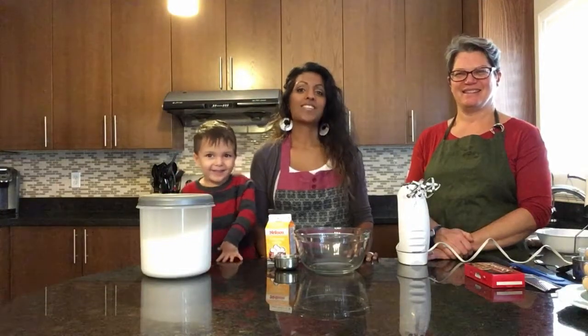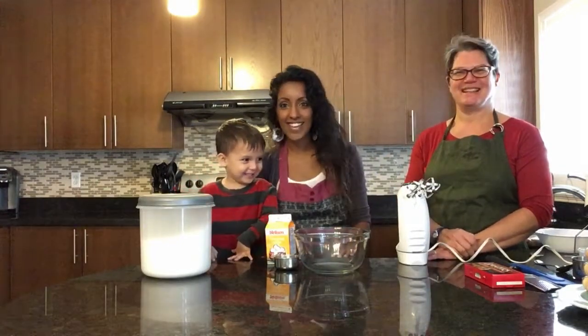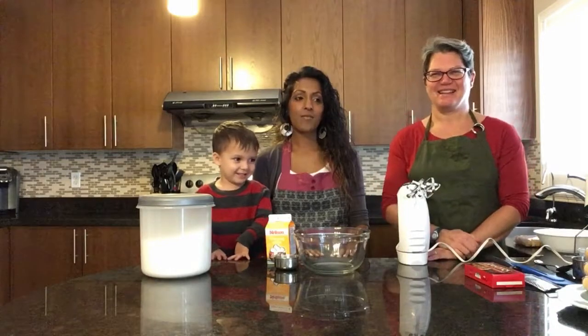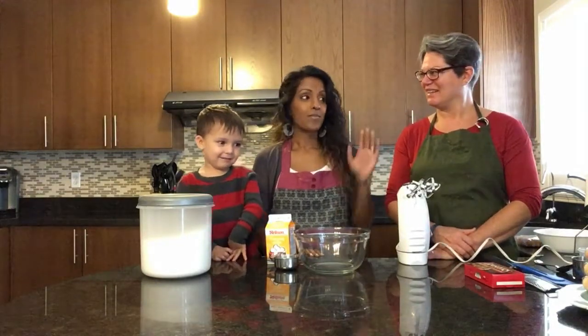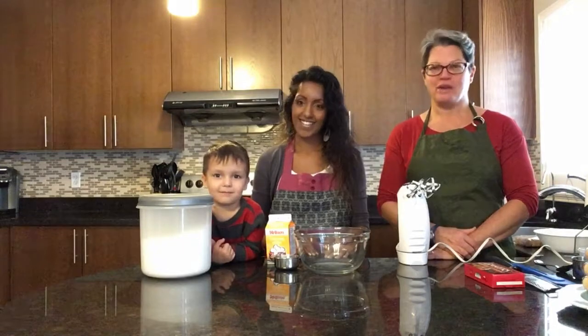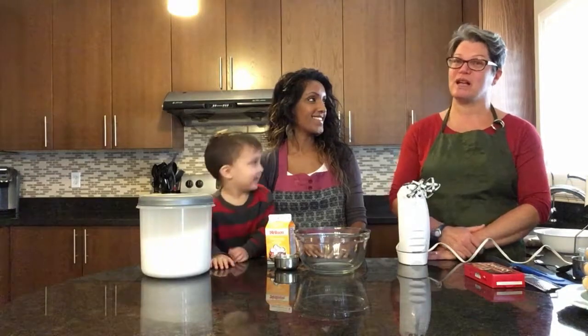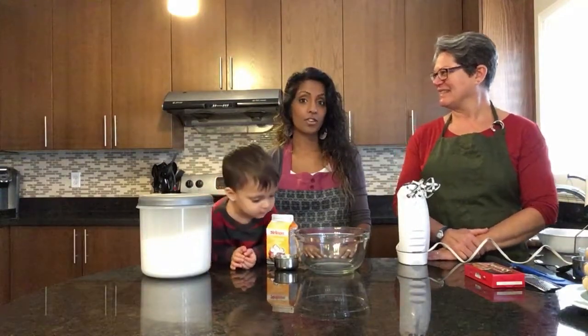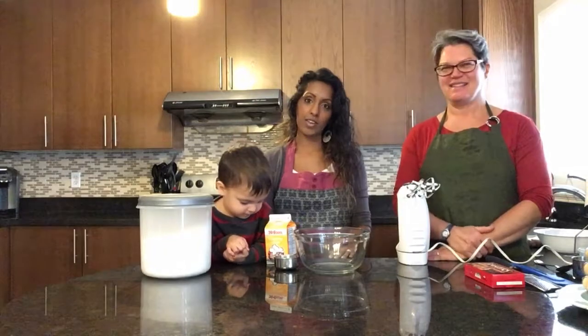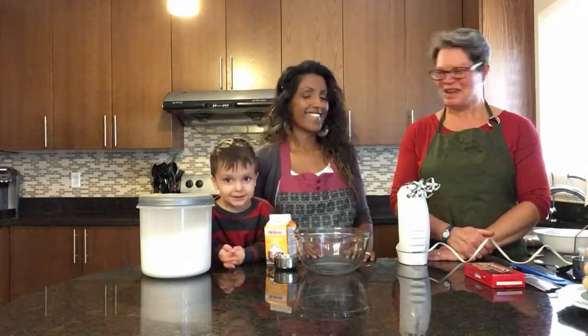Hi, welcome to Crystal's Kitchen. Today on the show we have Myra and Jessie. Today we are going to be making an amazing tiramisu recipe by Myra because she makes tiramisu. Hello everyone, this will be my fourth time making tiramisu and it's not as complicated as it sounds — tiramisu sounds fancy but it's really easy. We look forward to having fun together.